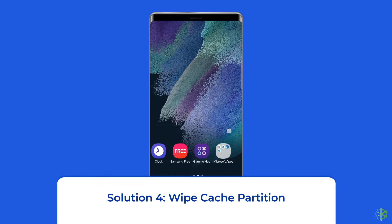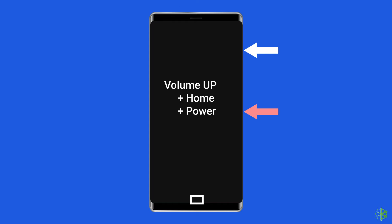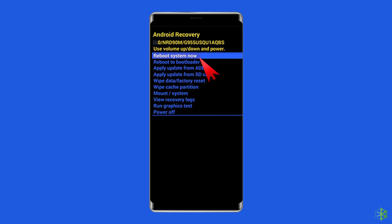Solution 4: Wipe cache partition. Corrupt system cache data on your Samsung phone can also cause such anomalies. If restarting your phone doesn't help, you can try wiping the cache partition. To do that, power off your Samsung phone, press and hold the volume up, home and power buttons at the same time. Release the power button when your phone begins vibrating, and keep pressing volume up and home buttons. Use the volume up and volume down buttons to select 'reboot system now', then press the power button to confirm.